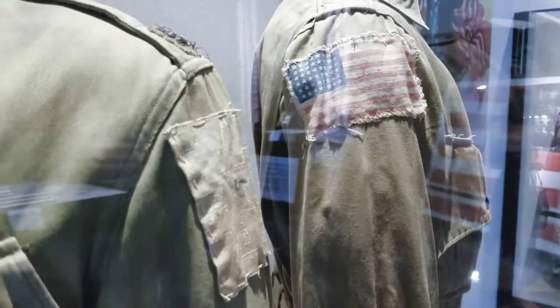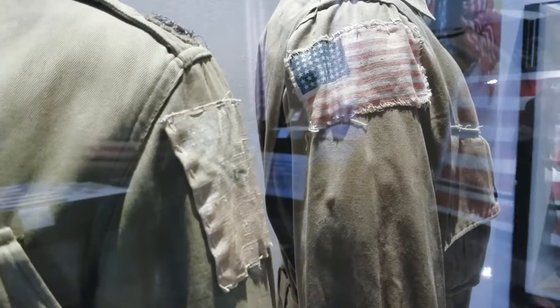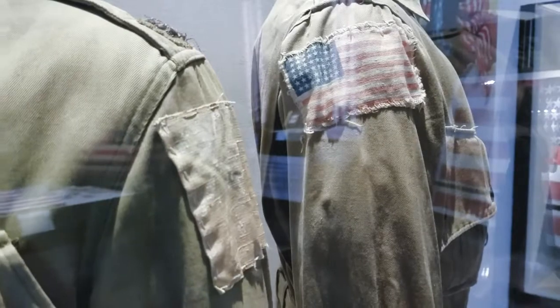So these are jump jackets, and this is for the 82nd Airborne Division paratroopers during World War II.